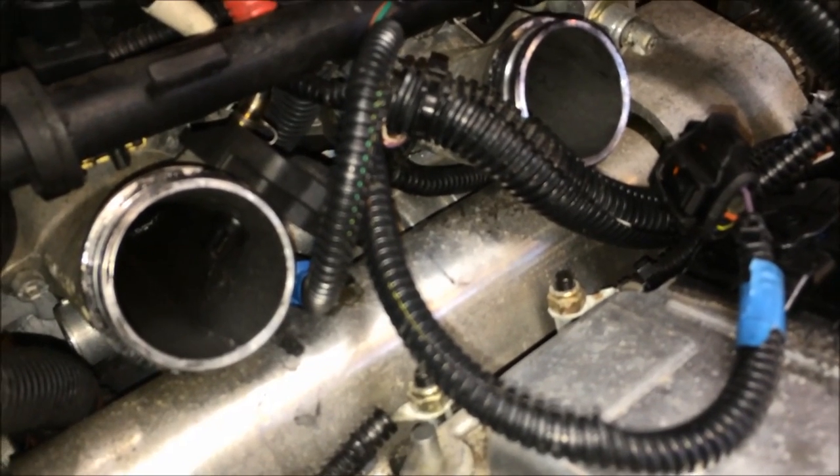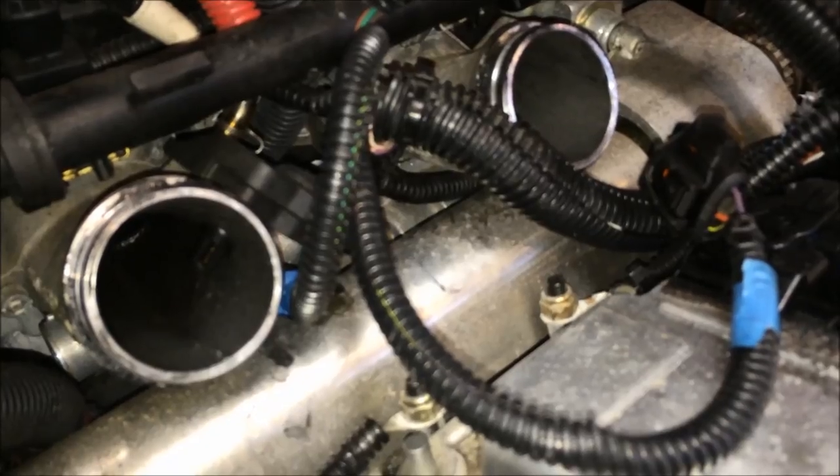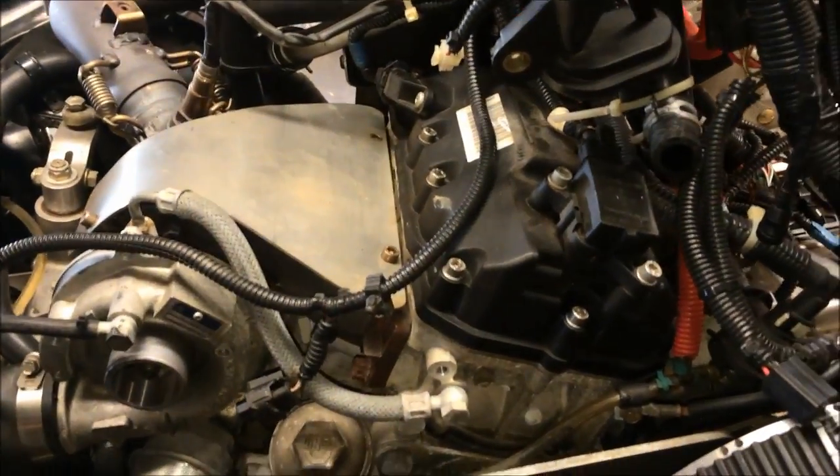Now you should be at the point where you've replaced the temperature sensor and the harness. The only thing left is to take a couple of wire ties and tie these up against the fuel rail for the injector — just don't make it too tight, just snug enough so they're not flopping around all over the place. Then reassembly is essentially the reverse of taking it apart — put the mounts in on both sides and put it back together.